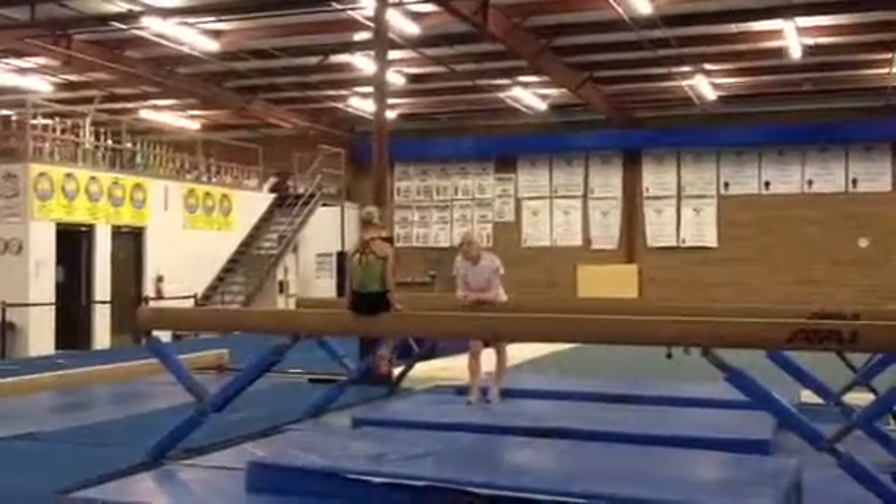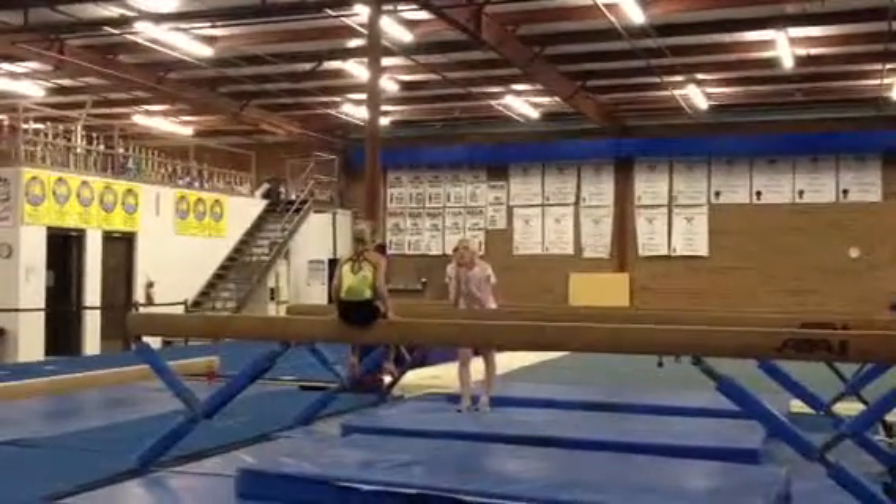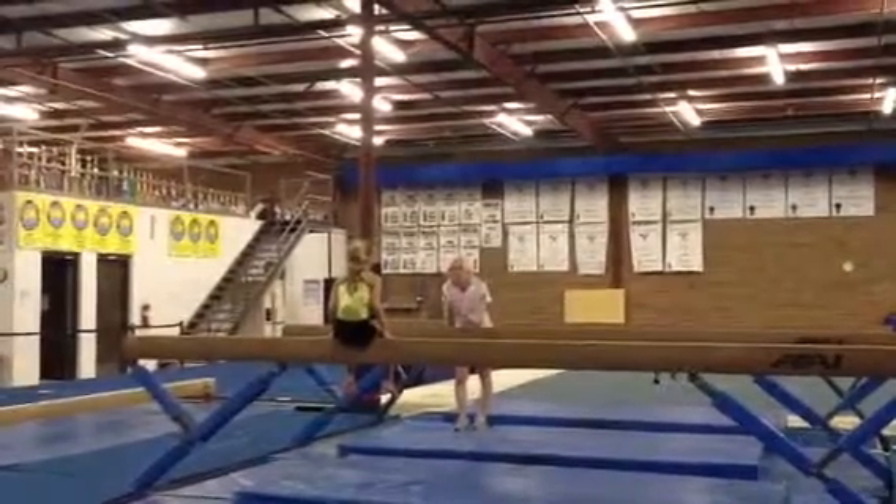I told you before, but you probably forget — handstands are the basic skill for every other thing you do in gymnastics.